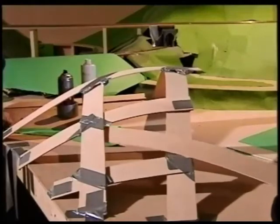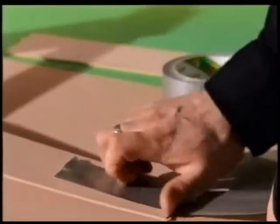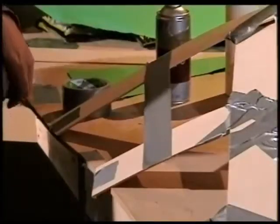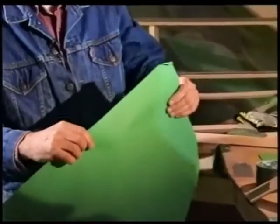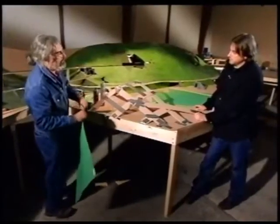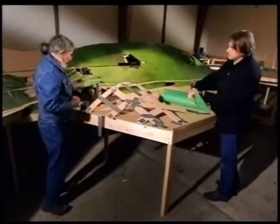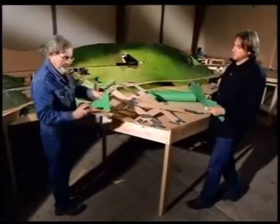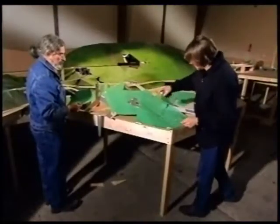Now let's start putting the covering on, because this doesn't look much like a hill at the moment. We're using art paper — very good stuff because you can soak it, pour glue on it, and it survives quite nicely. We tear it up into triangles, because triangles follow curve shapes better than squares do — like a geodesic dome. We're using spray glue around the edge, though we could use PVA. Just popping sections on there — it goes on really quick.